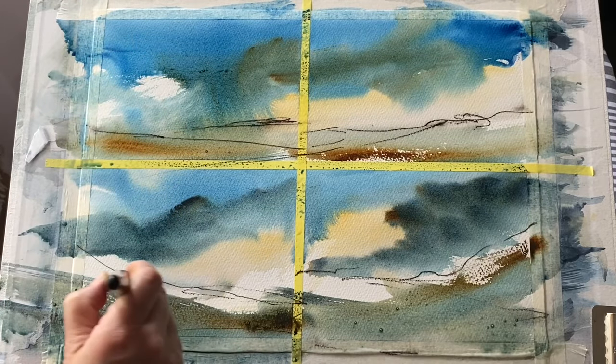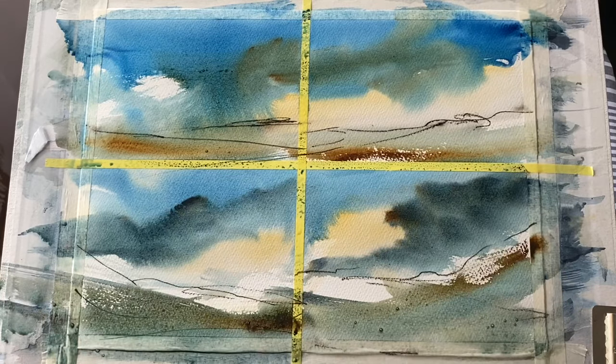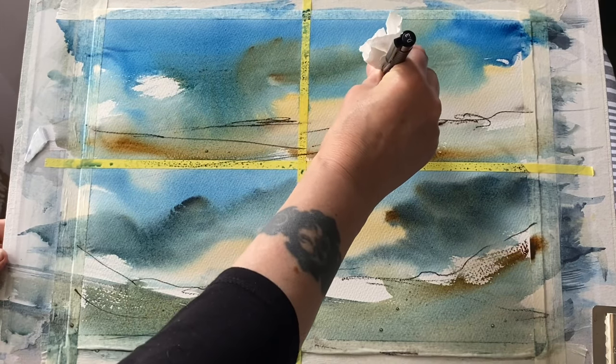I've changed to a mop brush just to do a little bit of softening around a few edges. I know it all looks a little bit of a mess at the moment, but I'm more than happy to make a mess. It's how I find things out. It's how I discover. It's how I experiment.